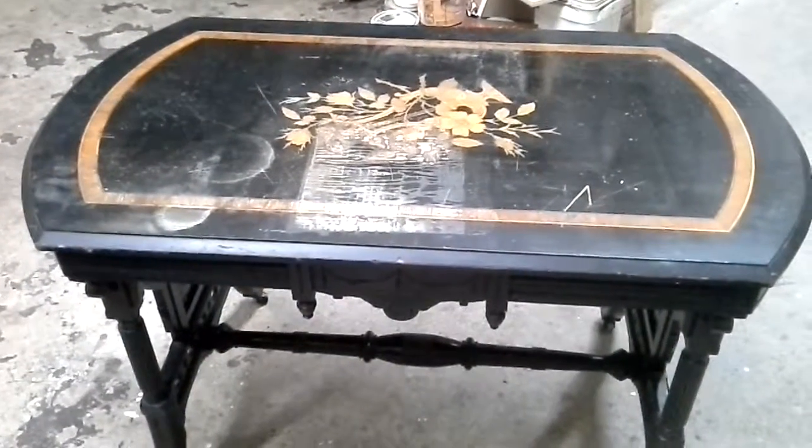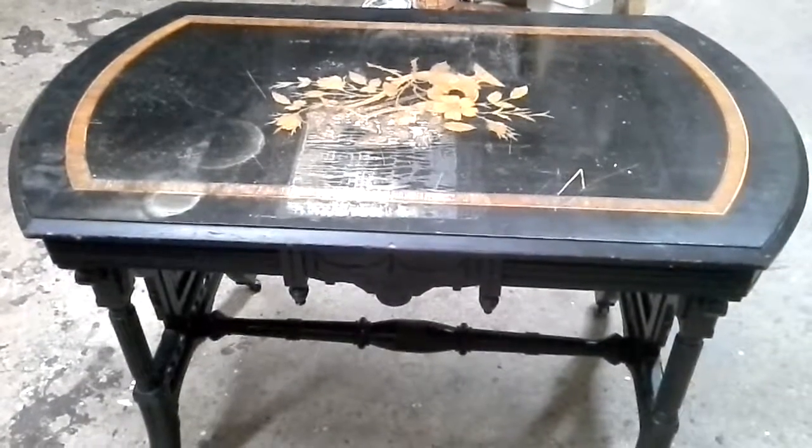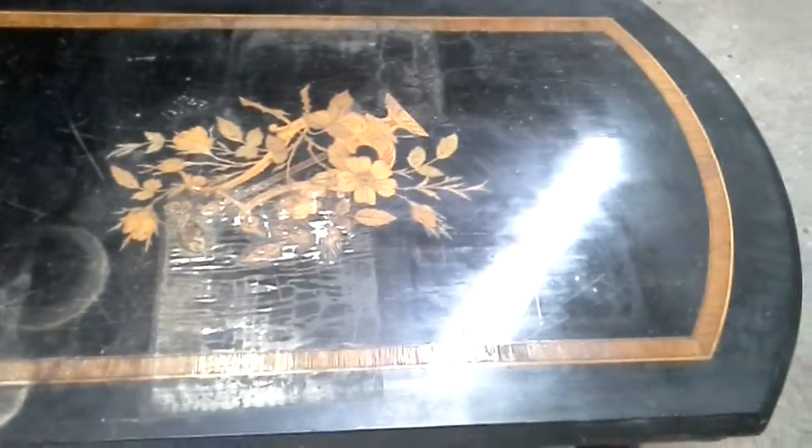Hello guys. Here we have a challenge — a console table with an ebonized finish and some min-lay. As you can see, the finish is in really bad shape.